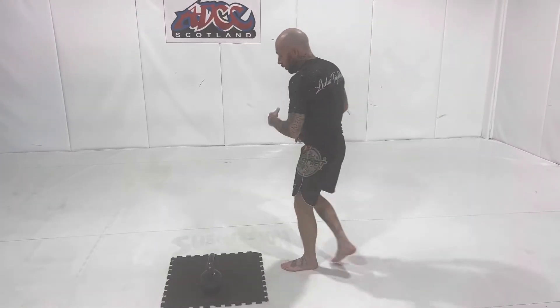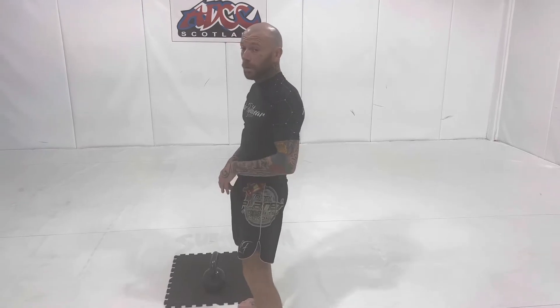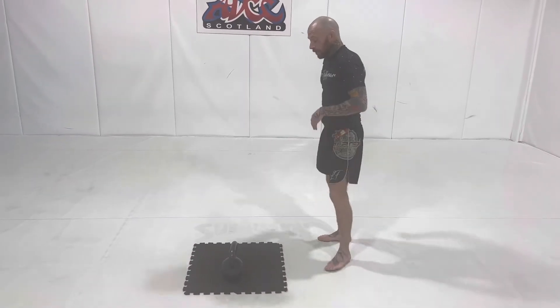The one-arm, like the two-arm, has the exact same safety protocols. We need the hip hinge, knowing the squat and how it works. It's all about the safety of the back.